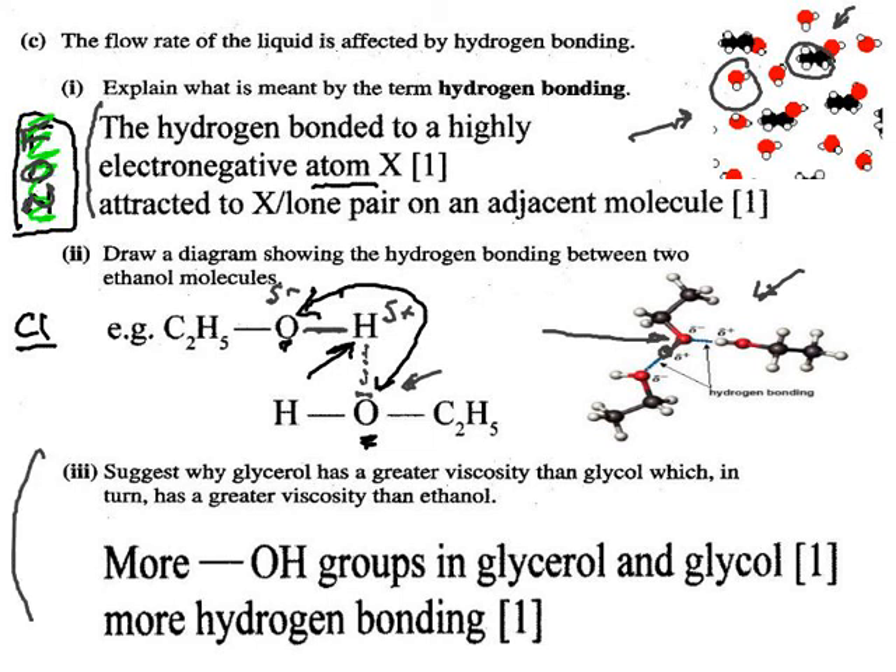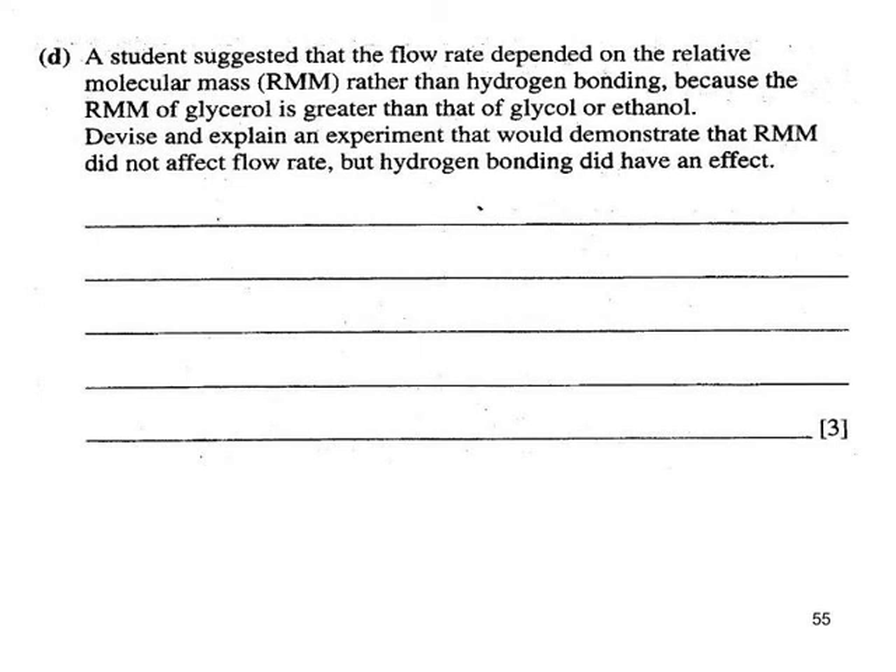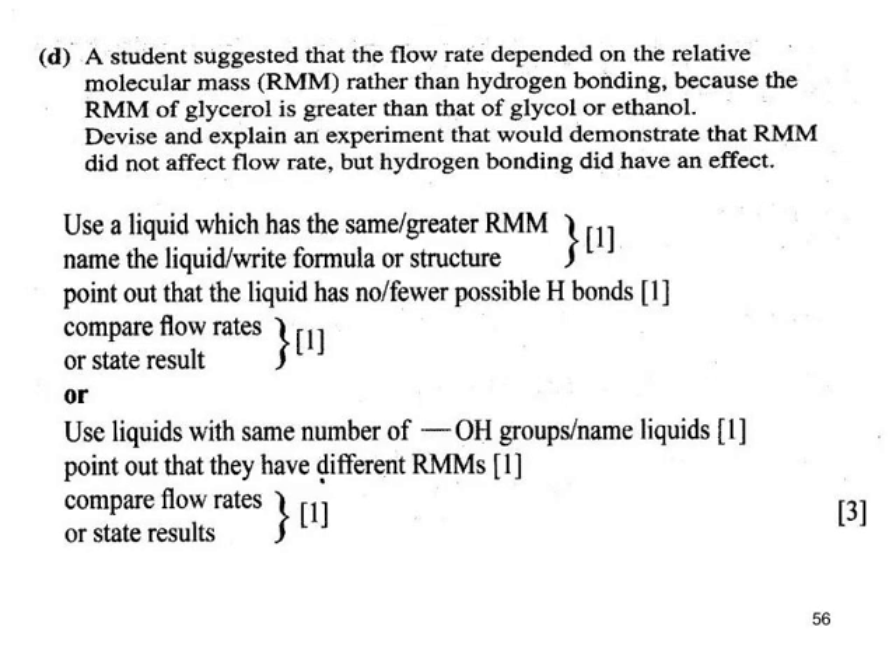When the relative molecular mass of a molecule increases, it has more electrons and is more polarisable, giving rise to stronger van der Waals forces. But van der Waals forces are very weak compared with hydrogen bonds, so where you have both, it will be hydrogen bonding that predominates. To investigate further, choose two molecules that have the same number of OH groups, vary the size of the molecule, and see if you get the same kind of difference.